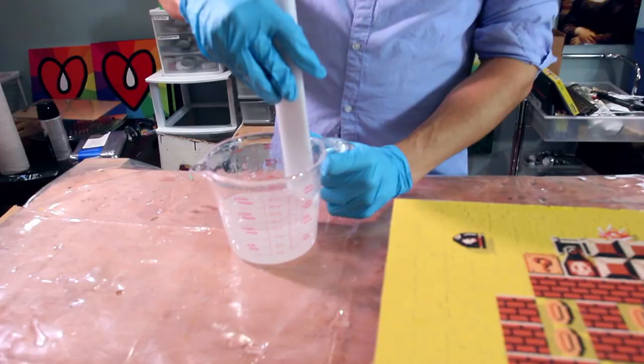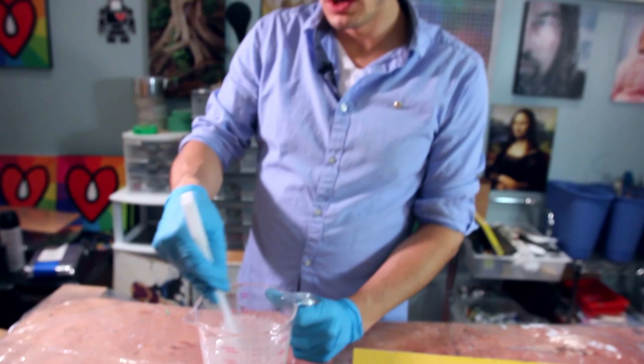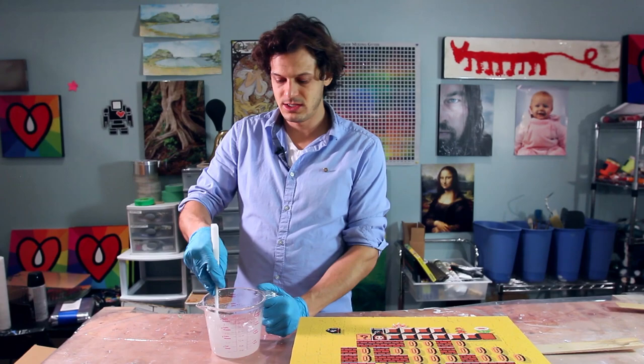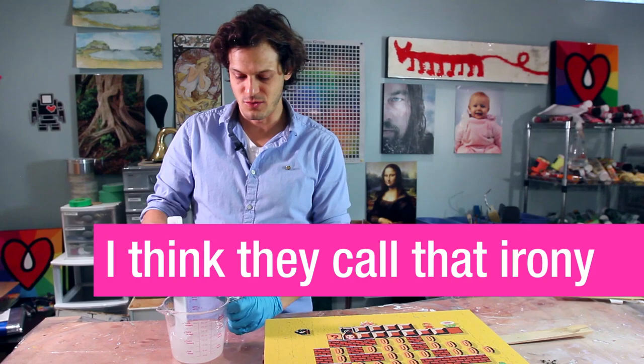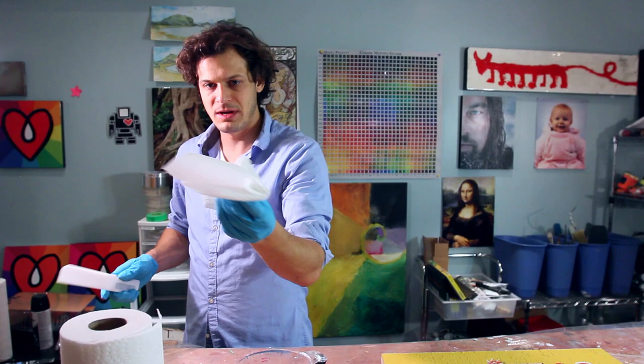Resin is very temperature sensitive. When we talk about pot life, we're talking about room temperature. If you want it to cure faster, heat up your room. The hotter the room, the thinner the resin — so it will self-level more and bubbles will come out easier. Opposite: the colder your room, the thicker the resin, so it won't spread as far and bubbles will have a harder time coming out.